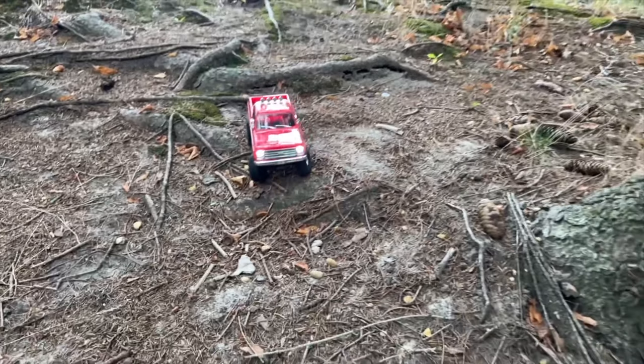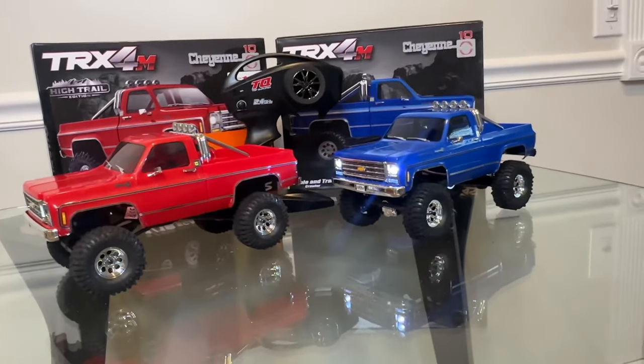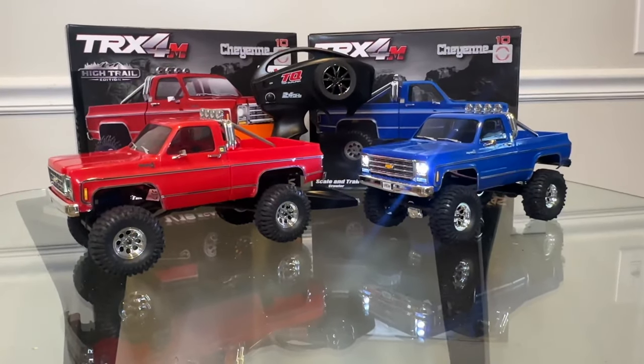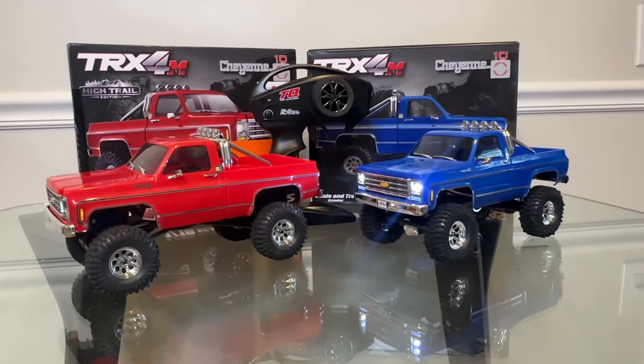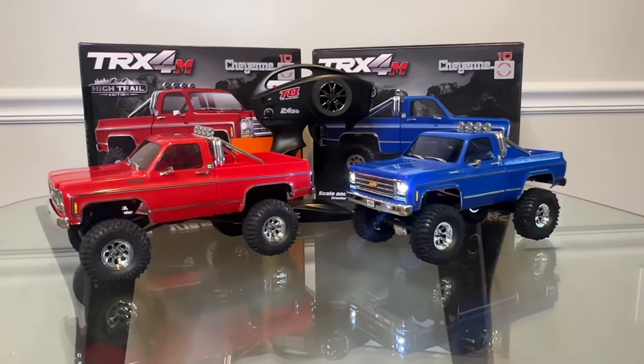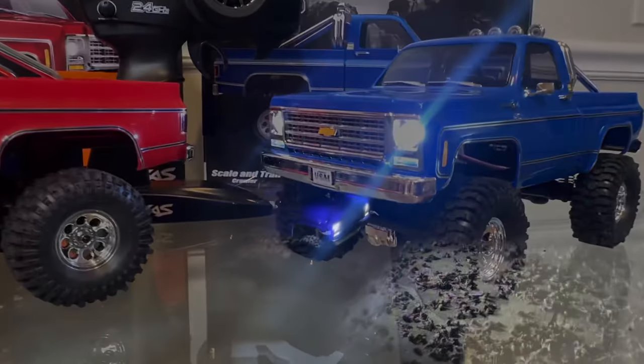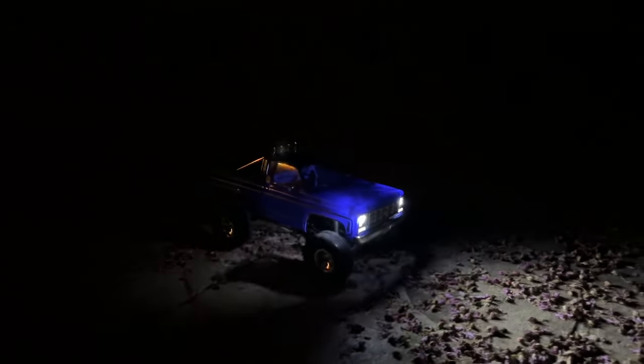Traxxas claims 35 percent more ground clearance, and because of that you're going to be clearing objects. Ultimately it ends up being more fun and more capable, and you really miss that 1/10 scale a little bit less. Runtime on these is really good — over 20 minutes. The LED lights are a nice touch if you want to do some night running; they throw out a nice light path and they really work.